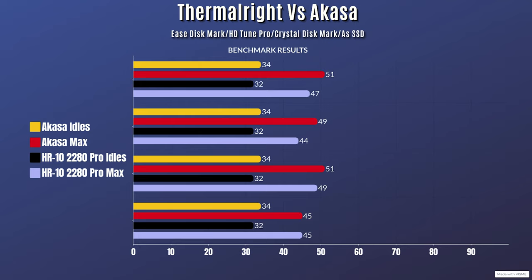For the Thermal Right NVMe heatsink, the margins might surprise you — or might not. CrystalDiskMark idle 32°C / max 47°C; HD Tune Pro idle 32°C / max 44°C; CrystalDiskMark idle 32°C / max 49°C; AS SSD idle 32°C / max 45°C.